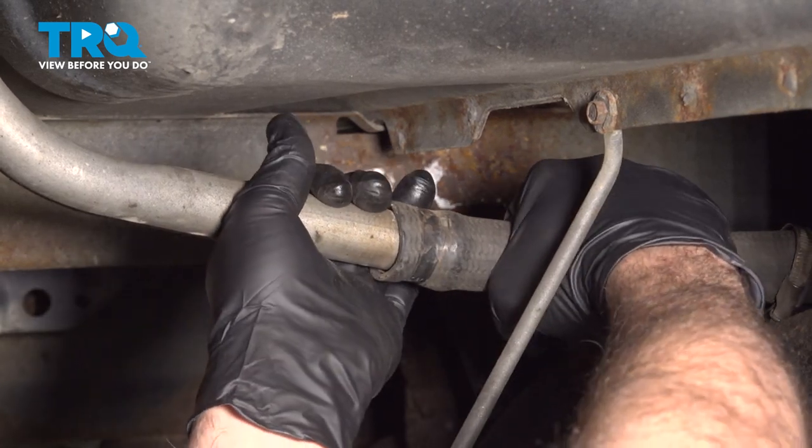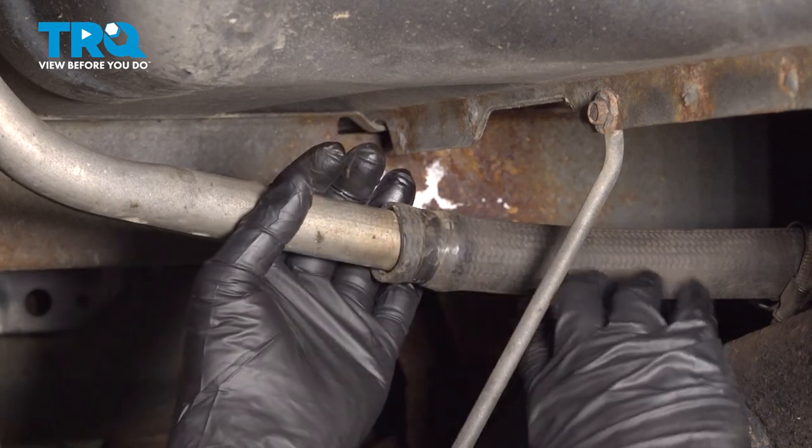At this point, you want to try and work this hose off of the fill tube and just tuck it aside.